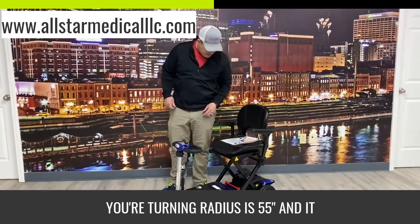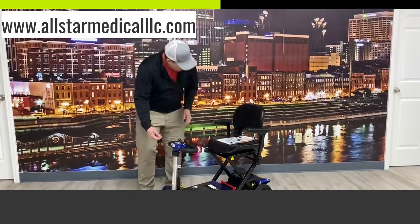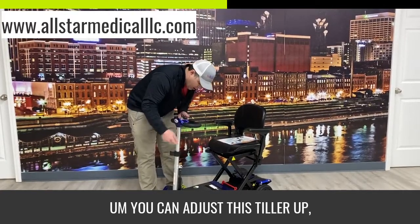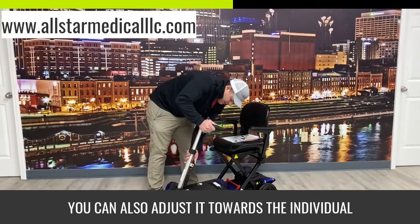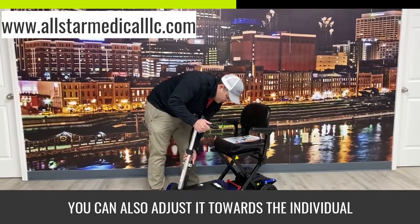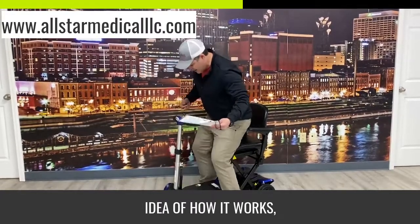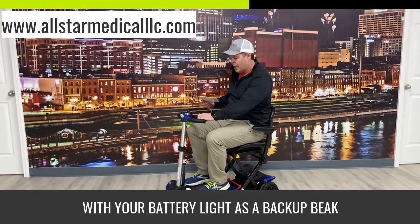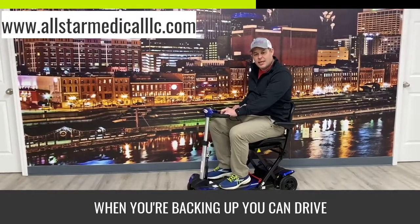Your turning radius is 55 inches and it has a range of 13.5 miles. You can adjust this tiller up and lock it in; you can also adjust it towards the individual when they're seated. On top you have your speed dial along with your battery light, and it has a backup beep when you're backing up.